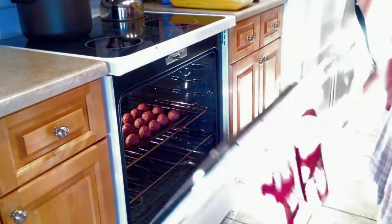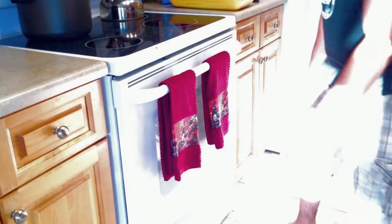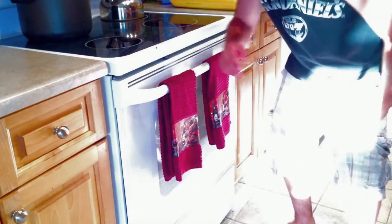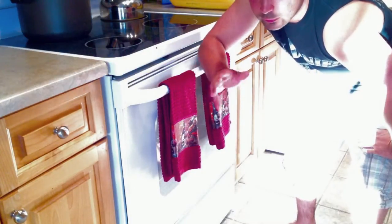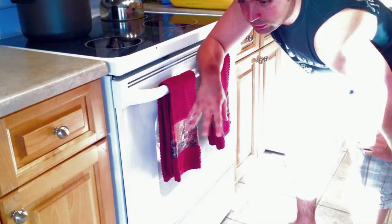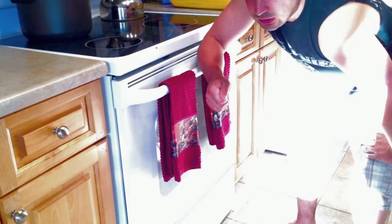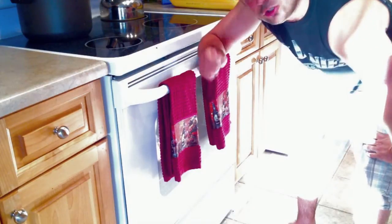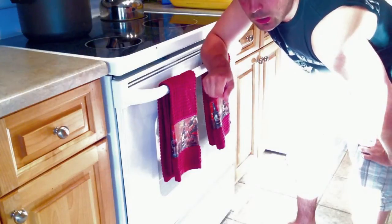Let them cook for about 30 to 45 minutes or so. Then take a fork — once you see that they're cooking, you'll know. Roll them once, and let them cook on that side for probably another 10 minutes after that. Basically at the end, if you can stick a fork in it and it does not fall off the fork, you should be good to go.